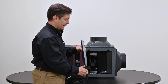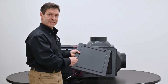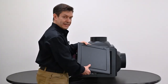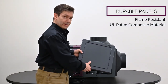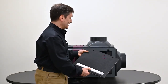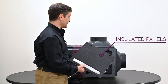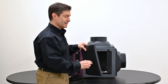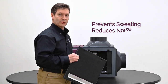Looking at this panel, you'll notice it's got a slight curve to it. We've incorporated a nice ridge design in the panel itself, which offers some rigidity. This is really tough material — it's flame-resistant, UL-rated, and holds up to scratches, dents, and marring during shipping and installation. We've also incorporated additional insulation into the panels as well as the body of the unit itself, which is ideal for warm mounting areas like an attic or crawl space, preventing sweating and reducing noise.